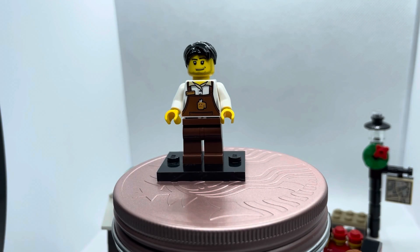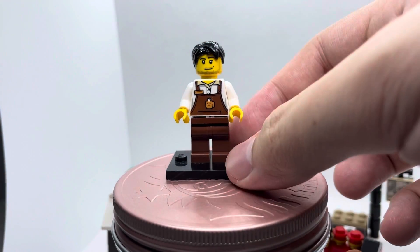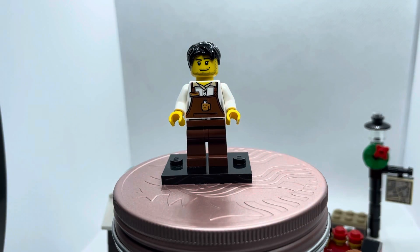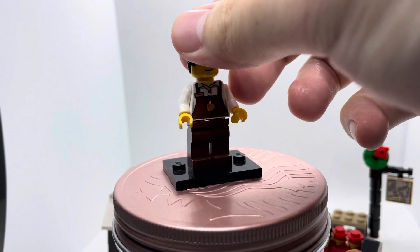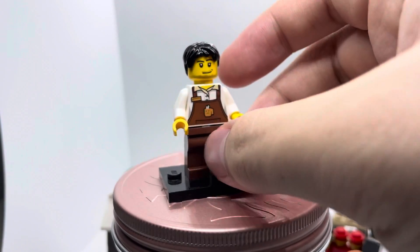Moving on to the second minifigure, we have the barista, who has a pretty nice black hair piece with generic face prints. He has a torso print that can also be found in newer sets such as the CMF series for Lego Movie 1 and a Target set. I really like his torso print because it has a name tag and a coffee shop insignia in the middle of his shirt. He also has a regular dark brown leg piece and some back prints on his torso.